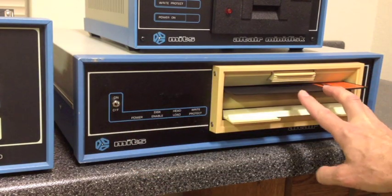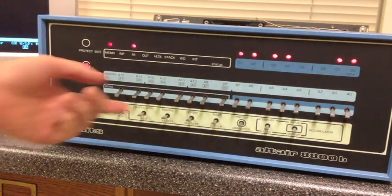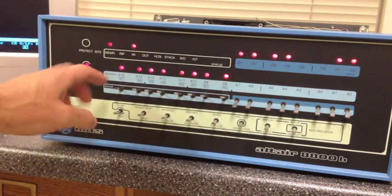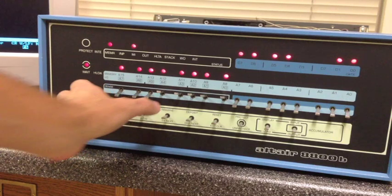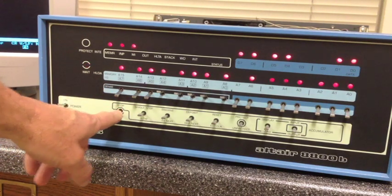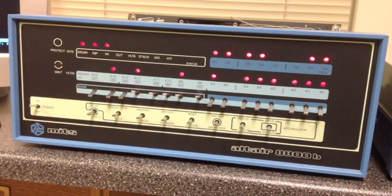This is Altair Disk Basic — we'll go ahead and insert that. Over here on the computer, we'll examine FF00, the disk bootloader address. We'll set the first four bits to 1 to tell Basic that it's running from a 2SIO port, and let it run. It's loading about six tracks — done already. That procedure is pretty quick. Come over here to the computer terminal.